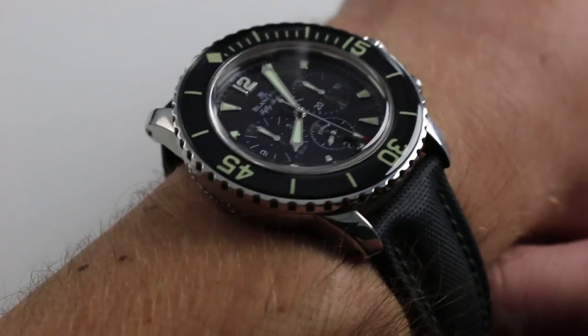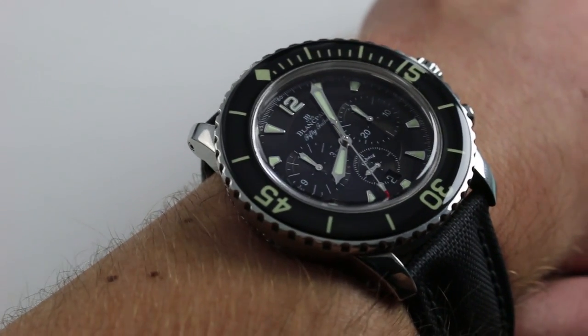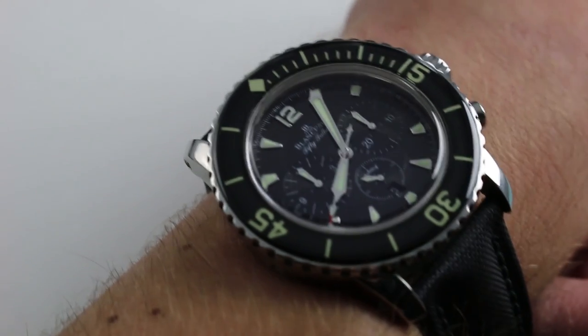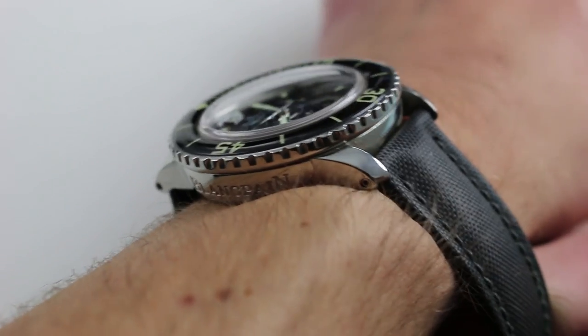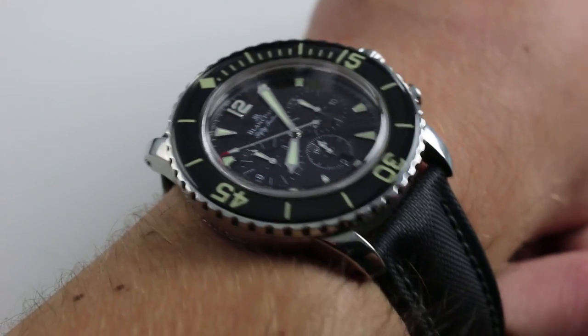Now on my wrist — six and a third inches, 16 centimeters in circumference — this watch should not fit, but somehow it does. If you look at the bare measurements: about 15 and a half millimeters thick, 45 millimeters across the round of the case not including crown guards, crown, or pushers. You would say that on my 16 centimeter wrist the watch simply should not fit.